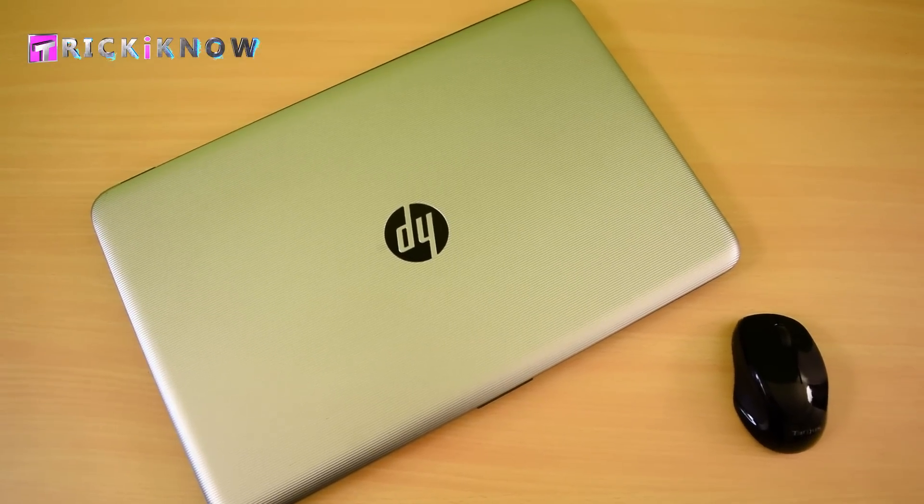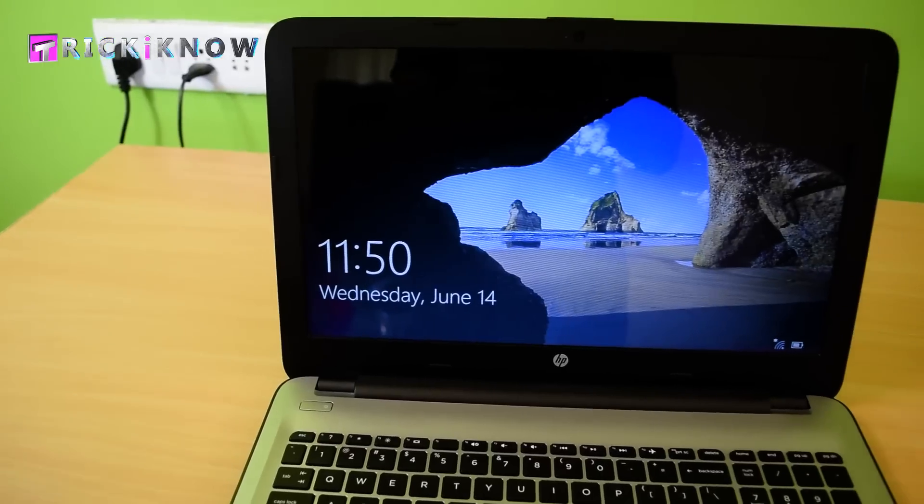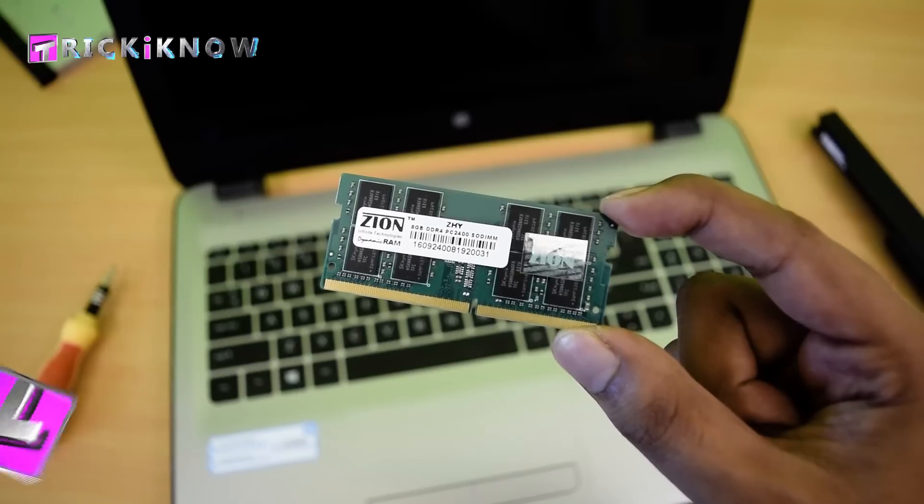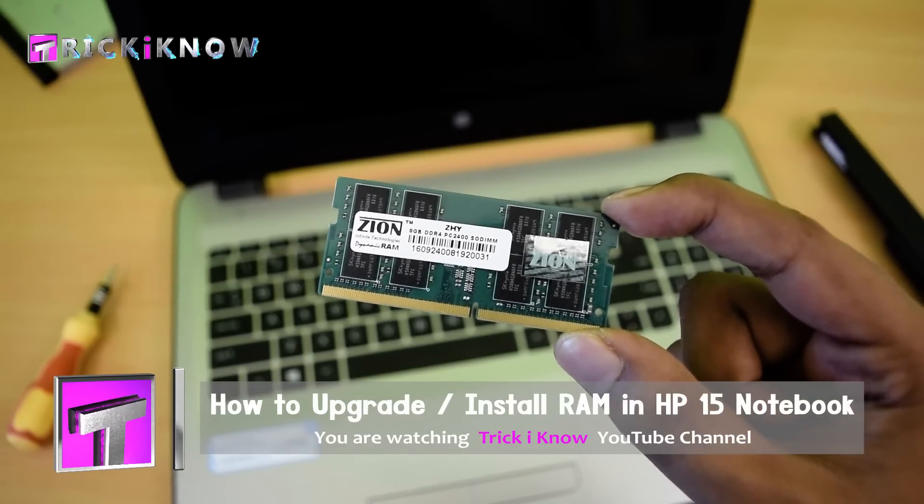Hi friends, this is Aamir Hussain and you are watching Trick I Know YouTube channel. In this video, I am going to show you how to upgrade RAM in HP 15 series notebooks.